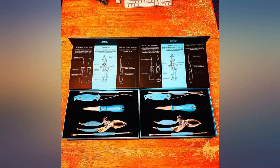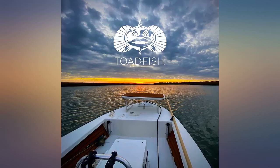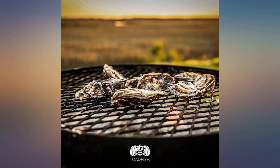Sturdy and easy to use. The shrimp deveiner especially makes preparing fresh, wild-caught shell-on shrimp super easy. The crab and lobster cracker gets through tough shells like paper, and the oyster knife never bends like cheaper ones. Expensive but worth every penny if you're a shellfish lover.